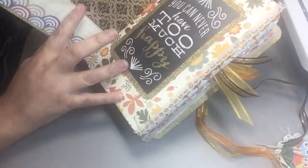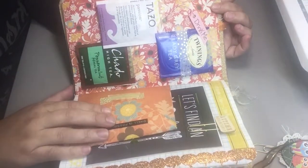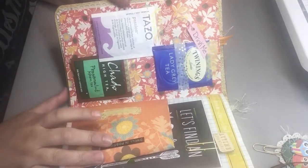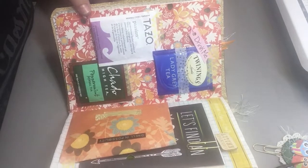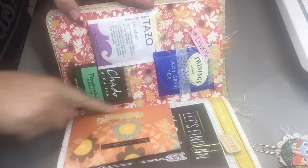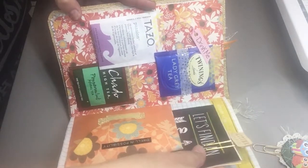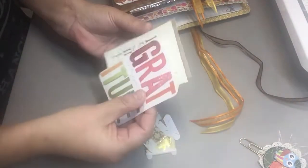Inside the waxed bag are definition tiles for hope, cherish, and joy, plus a washi sample. One page just says 'you can never have too much happy.' The next page has samples of tea — if she doesn't like any of them she can forward them to someone she writes to or put them in a flip book. There's also an envelope glued in as a tuck spot or pocket, and on top it says 'dwell in possibility.' Inside that pocket are cute fall-themed washi samples and some project life cards.